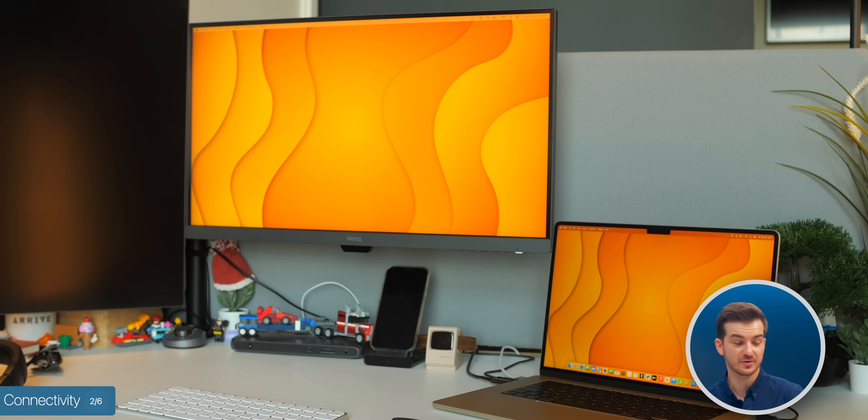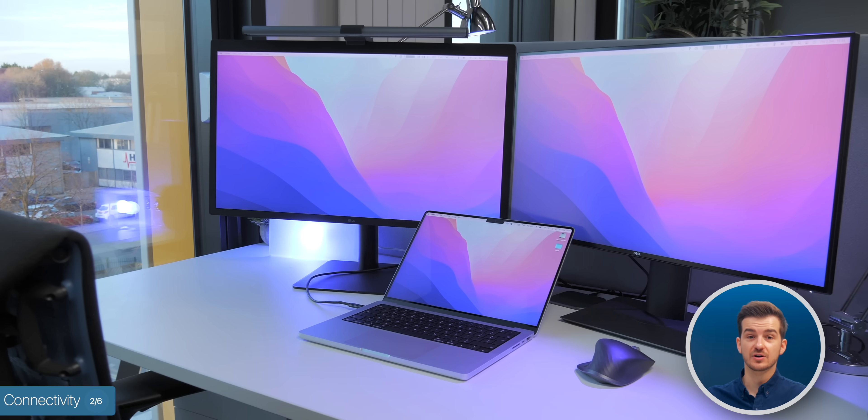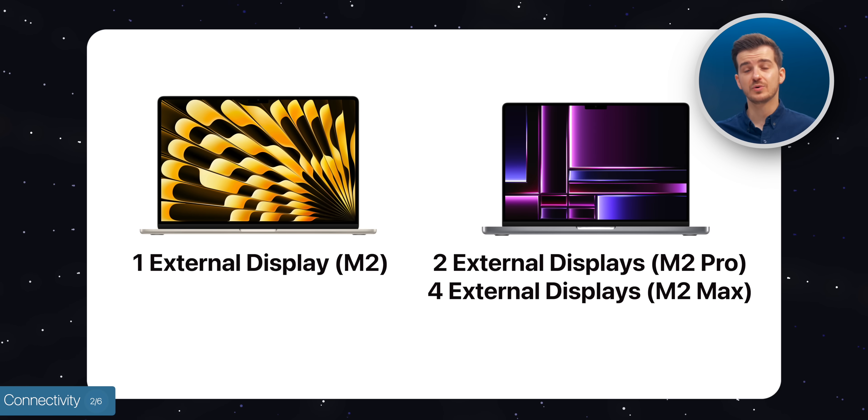I should also mention the external display situation. With the 15-inch Air, you can only connect one external display, whereas with the base 14-inch MacBook Pro, you can connect up to two displays, and even up to four if you go with the M2 Max chip.